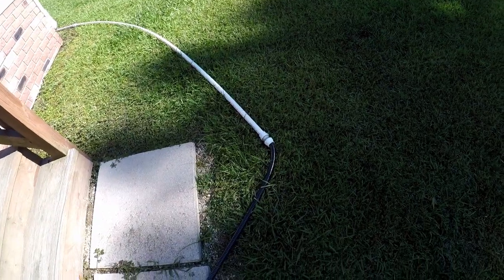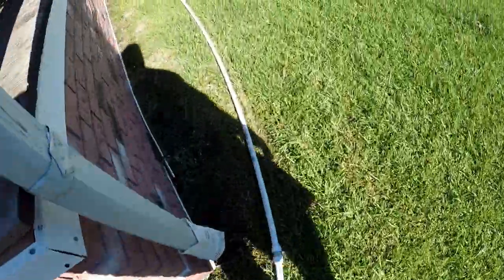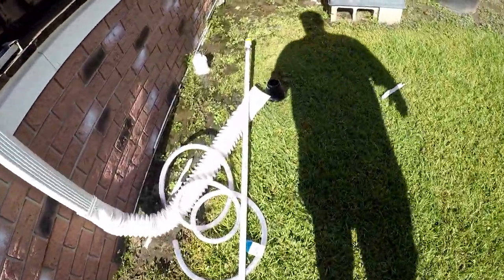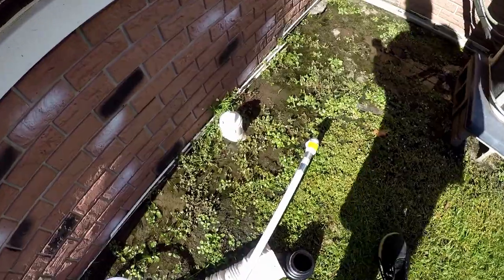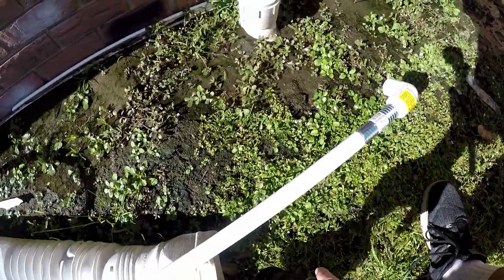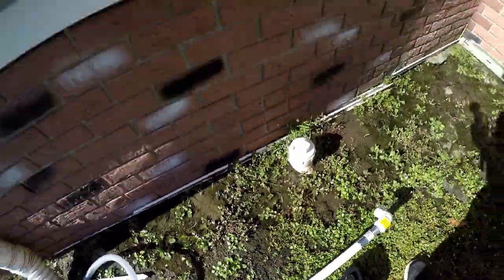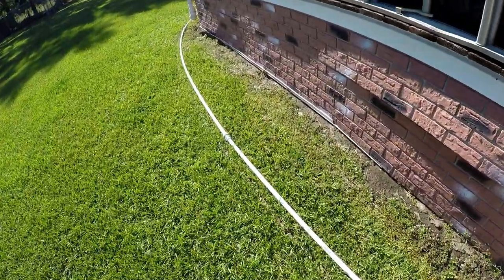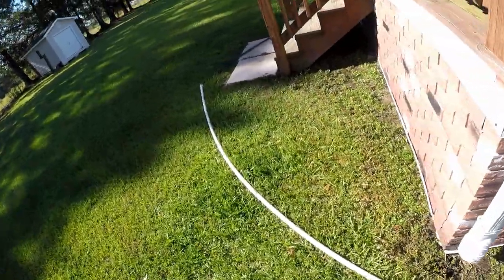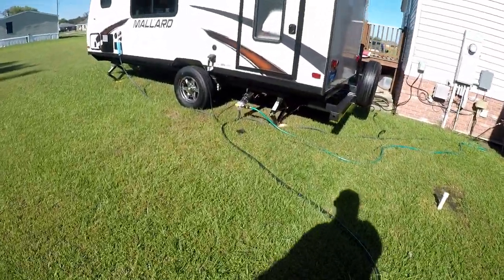You can see I have it connected to the PVC piping, which is about 30 feet. I don't have this hooked up right now since it's not running, but this actually connects here, which goes into the clean out. There's a tremendous amount of pressure that keeps it all flowing and makes it nice and sanitary and clean. It's a pretty little setup and it works really, really good.